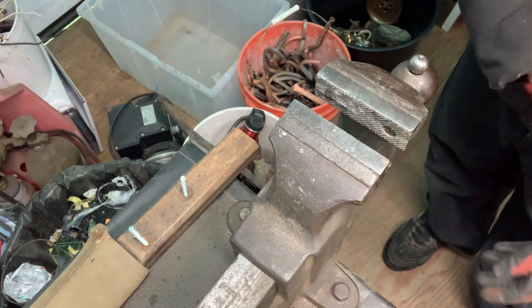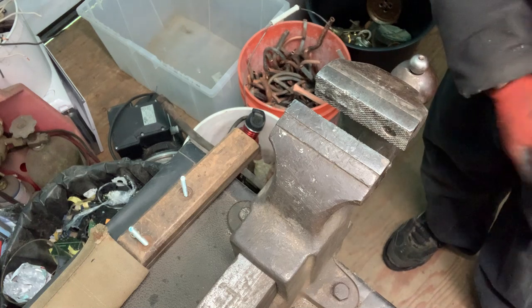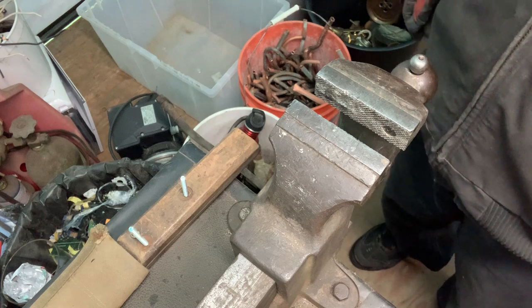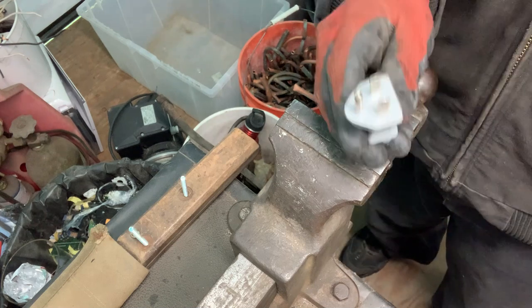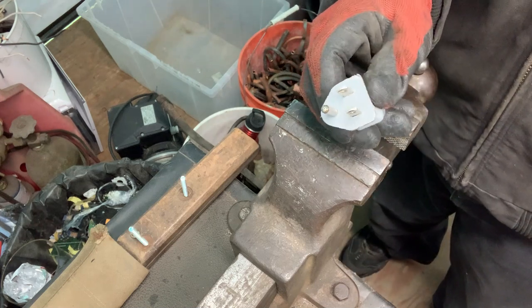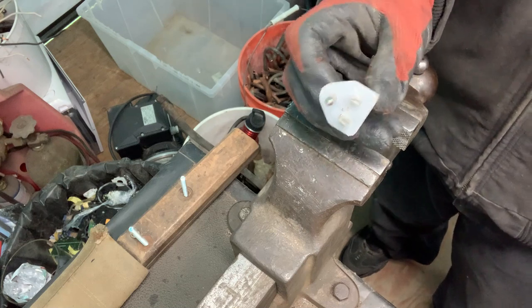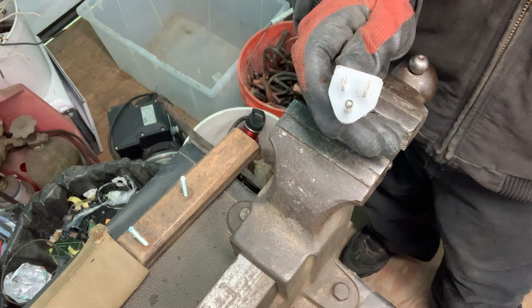Hey y'all, welcome back to my channel. I hope everybody has been doing well. Today I thought I would show you how to get the brass removed from the plugs. I've probably done around 200 of these.